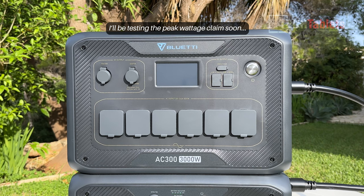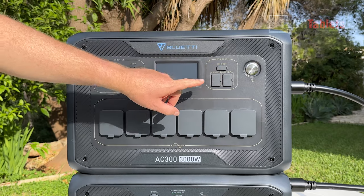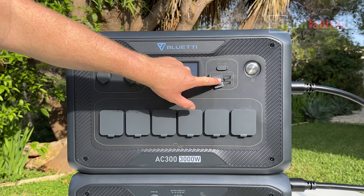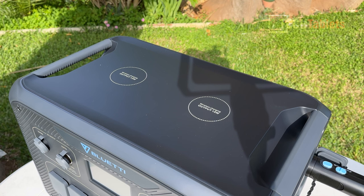The DC outputs include a USB-C at 100 watts, two USB Type-A at 18 watts each, and two more Type-A ports at 15 watts max. There's also a power button and — something competitors are missing — a Qi standard wireless charging pad. In an emergency if you don't know where your cable is, you can place your phone or any Qi-compatible device on top and charge it at up to 15 watts.